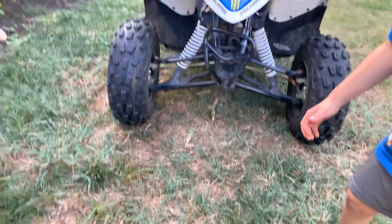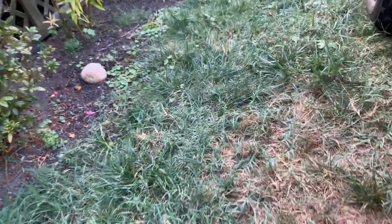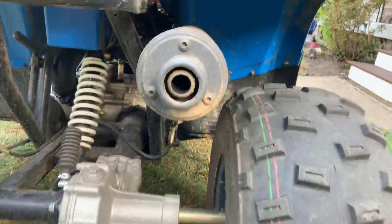Here's that one. The front of it. We just got done riding. And here's the engine. And 10-inch tires. Exhaust.